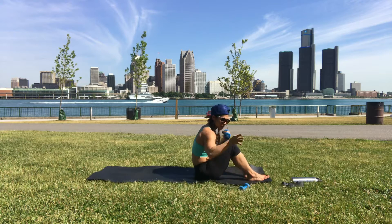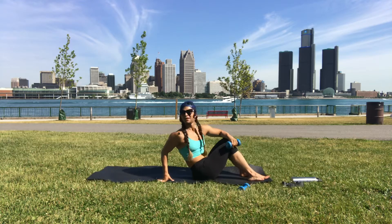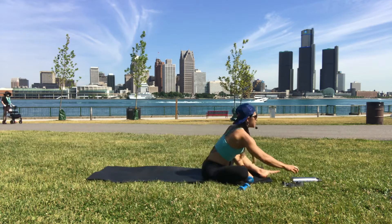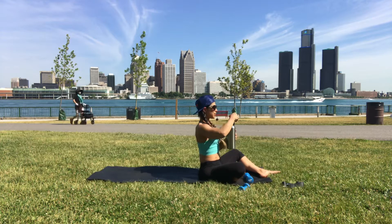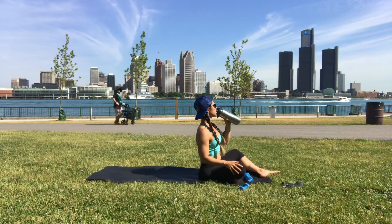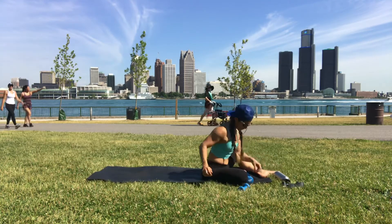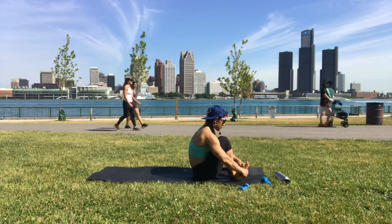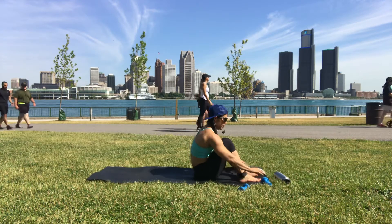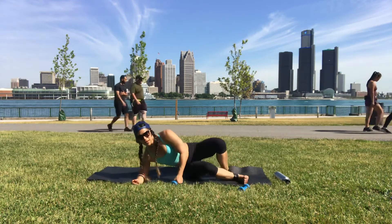Take your right hand down, dumbbell down. We got nine minutes — we're gonna lie on the right side. Grab your mini band, put it on your ankles. Left hand has the dumbbell.